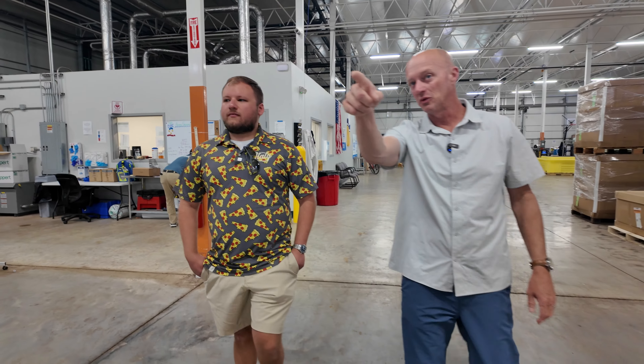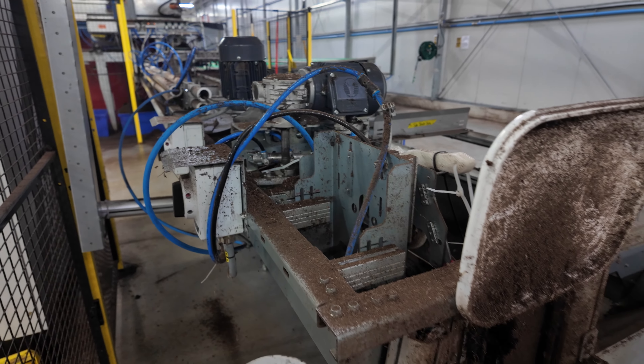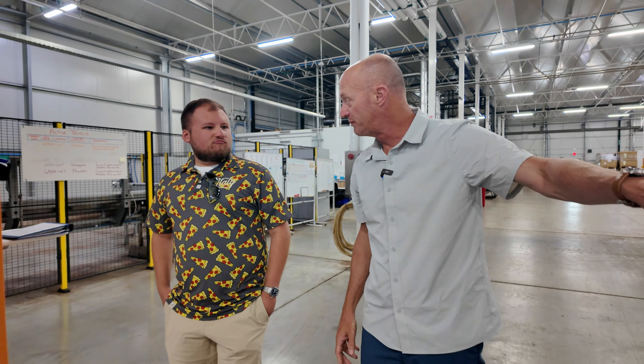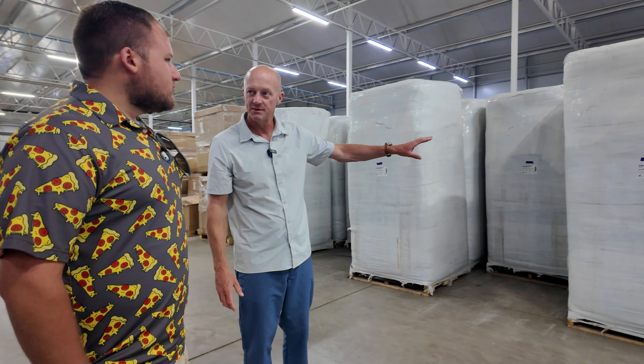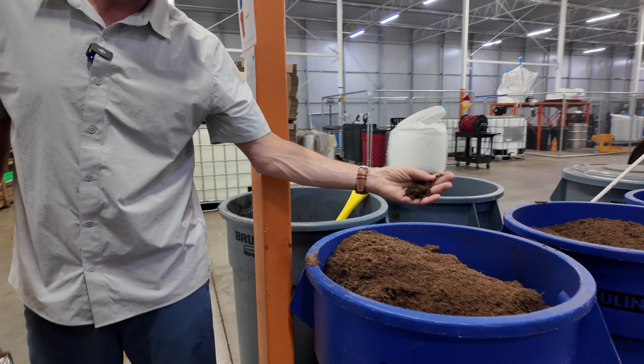It kind of starts right here with this big machine, and it fills the gutters and shoots them in and around. These big things here on your left are peat — that's our grow media. Some of it comes from Europe, some of it comes from Canada. The peat moss is the quote-unquote dirt that it's grown in.